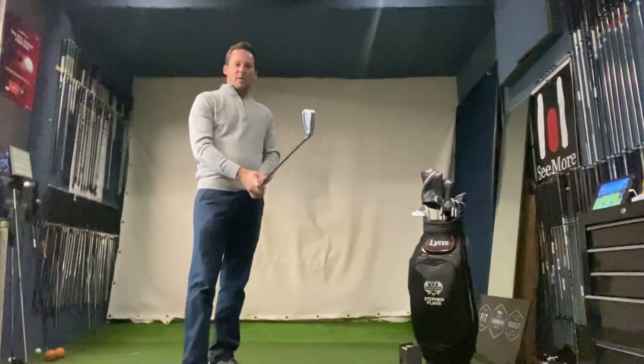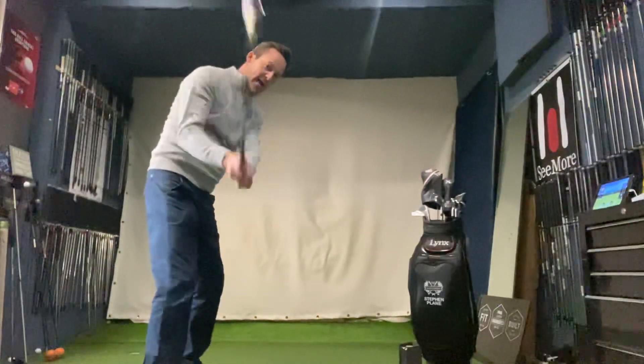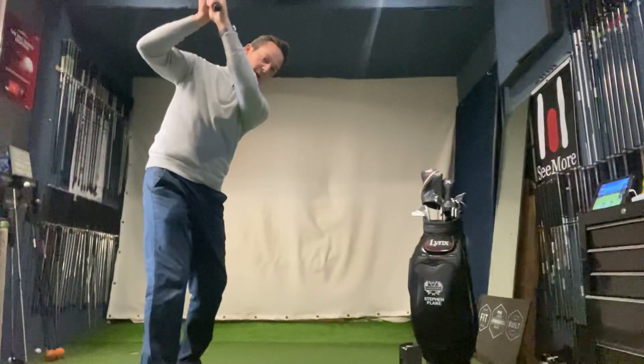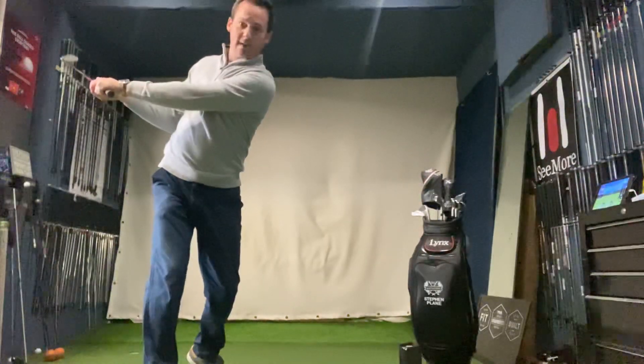Generally speaking, the common faults we see are when people take their setup and they either just swing their arms up and down — you can see the disconnect between my arms and body there, the elbows are way apart — or someone says 'turn,' so people just turn everything and the club goes really flat around the body.